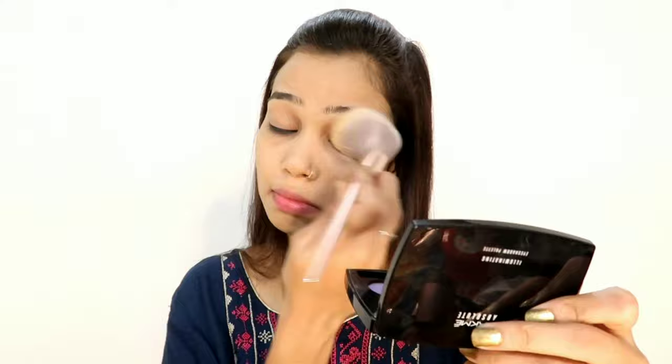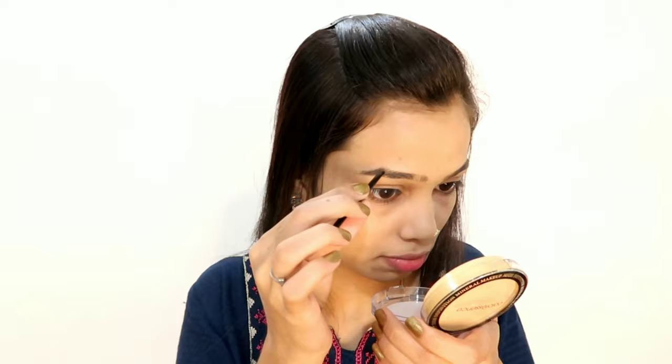In winter you don't necessarily need to set your face because sweat and oil do not come out as much. But I am going to set it. For the eyebrows, I am using a Revolution Pro eyebrow pomade because I don't like the Lakme one — it's black and looks horrible on my eyebrows, so I have used this pomade instead.